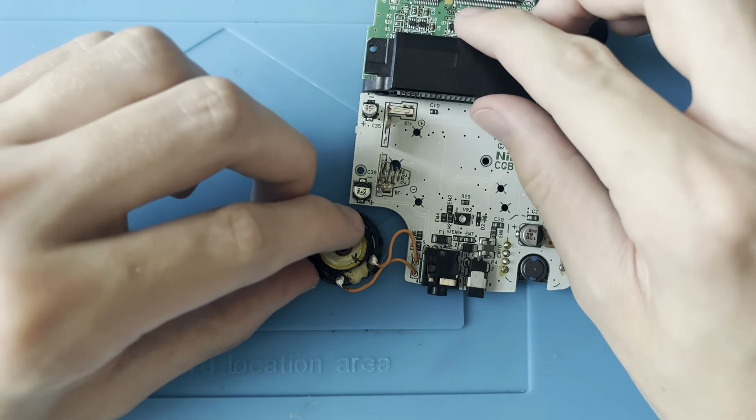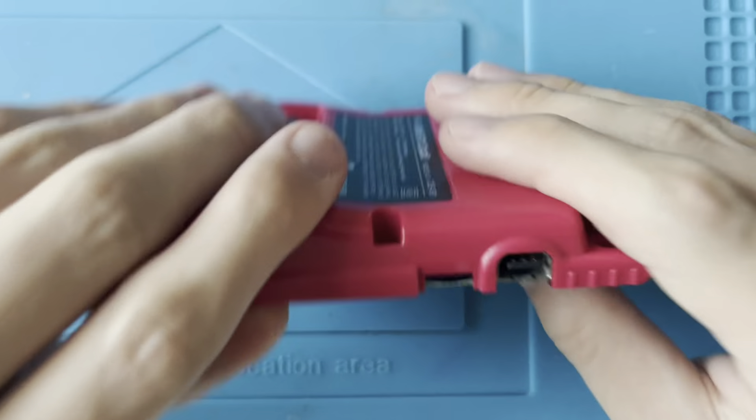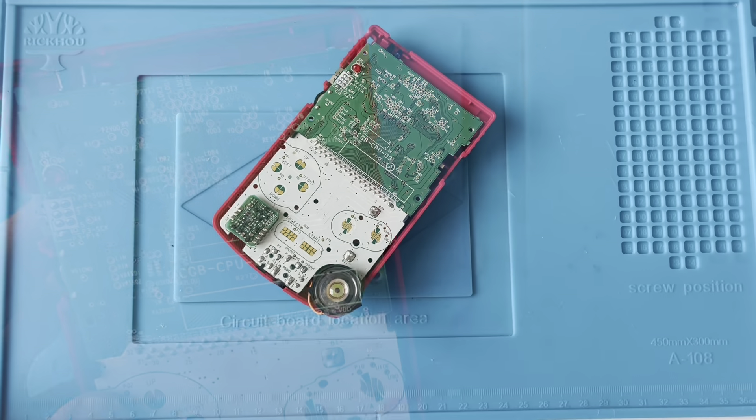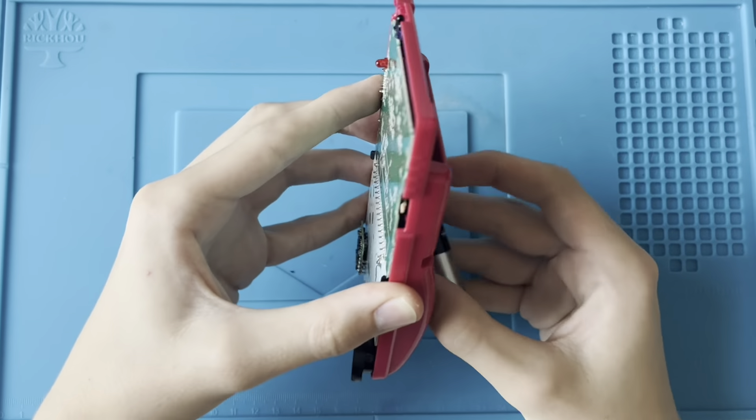The soldering doesn't have to look perfect — it's not really going to go under that much stress because once it's in the shell, it's not really going to be moving anywhere. You can just fold that back up like that, take the back shell, and drop this in. Put our two batteries in, and now we can actually start on modding the Game Boy itself. Apart from the speaker not working, everything else in this Game Boy Color worked fine.